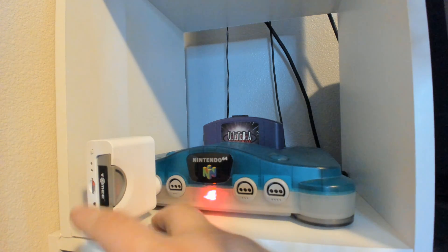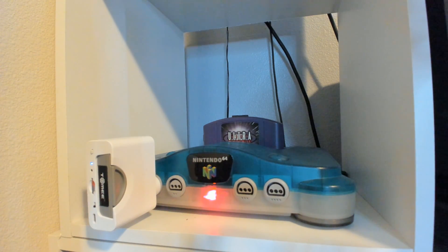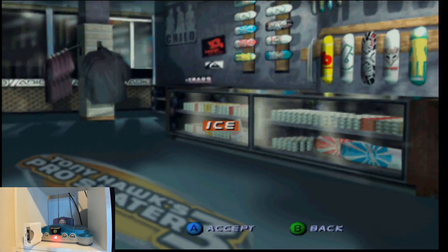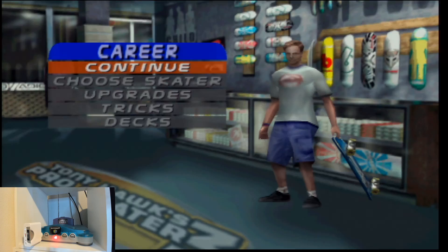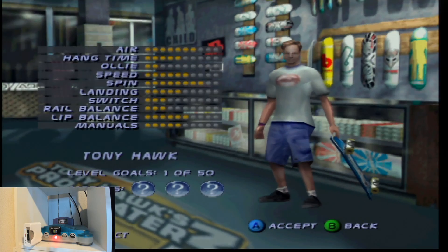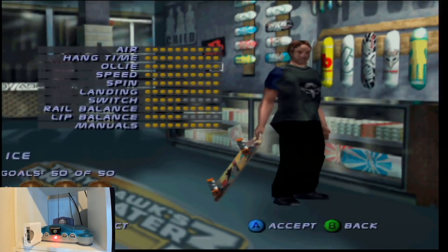Let's flip the switch back down to controller mode. Now I can load career, select Ice, and it brought up Tony Hawk with one goal completed — whereas before I was just on my custom skater with all the goals completed.